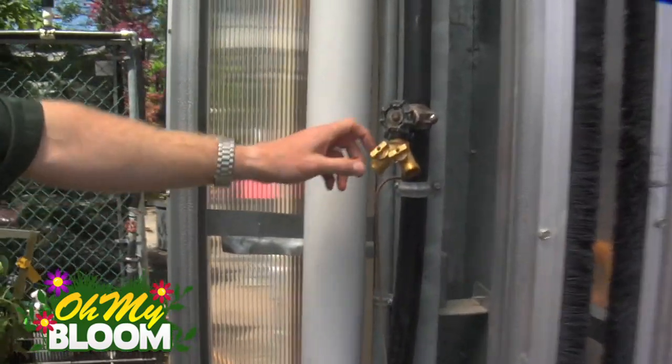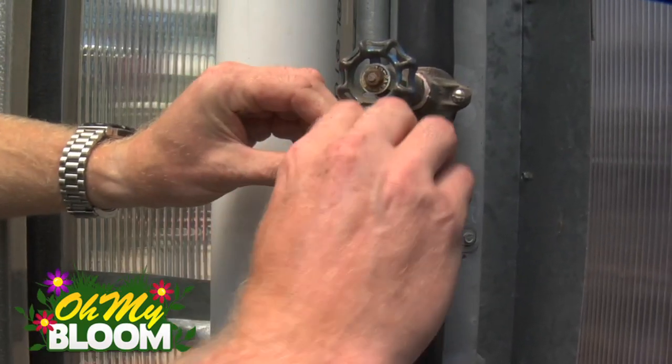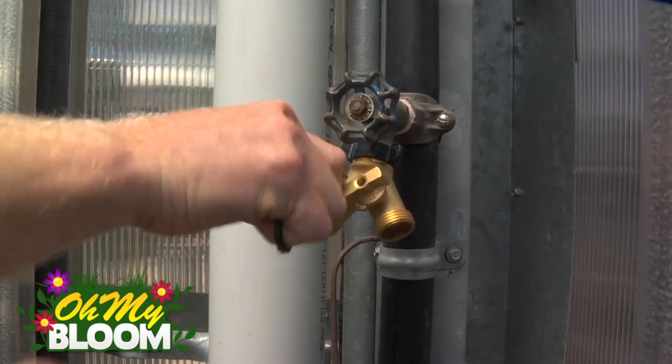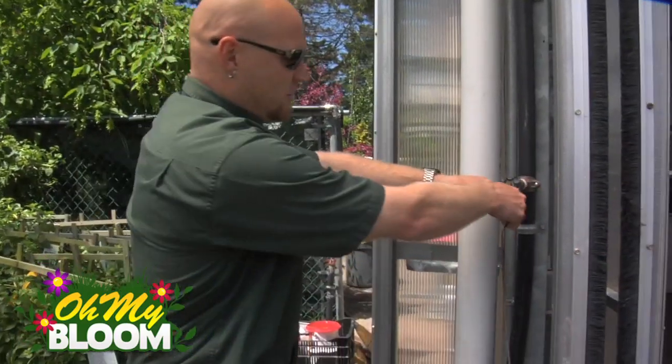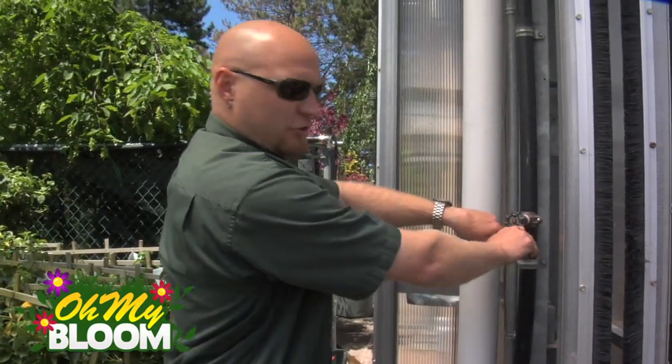So that enables us to simply have two turn-off points. On, off, on, off — so you could leave your main water on and use the two individual taps to turn off each line independently.